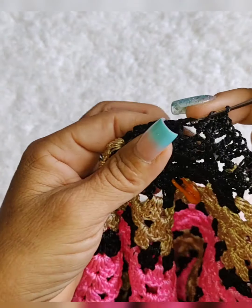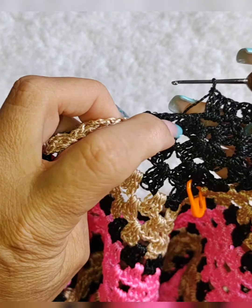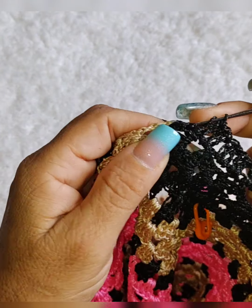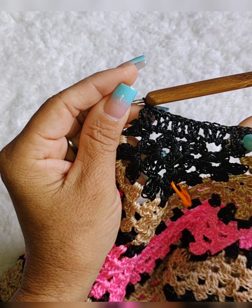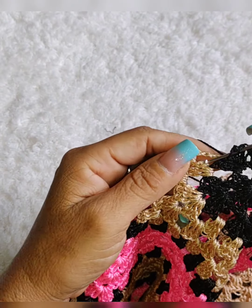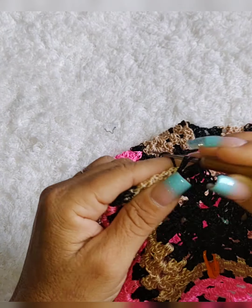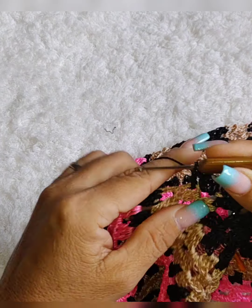Esse aqui vamos colocar dois — não vai ser três aqui, vai ser só dois. Então, coloquei dois aqui e dois aqui, vamos colocar dois aqui também. Vamos vir pra cá e dois também. Daqui pra lá foi só dois pontos altos. Daqui até aqui, dois pontos altos em cada espacinho desse. Então vamos aqui no marrom, já vamos continuar fazendo o grupinho de três pontos altos. E aonde é três pontos altos deitado, é dois pontos altos.